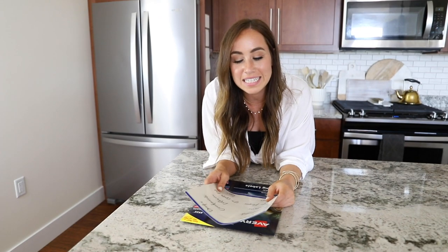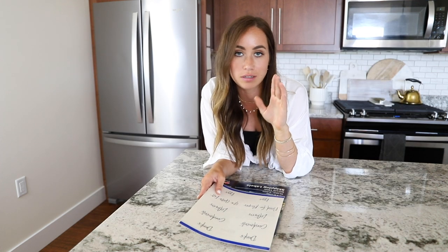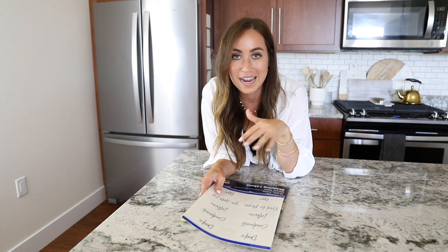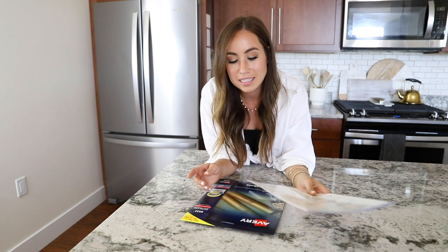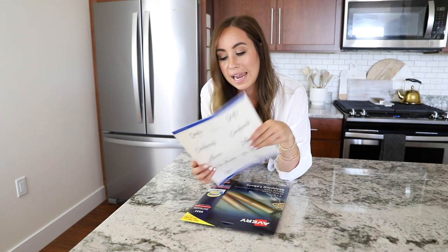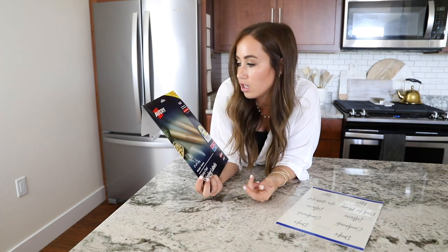The next thing I did was print out the fridge labels. I really wanted labels because they help people stay organized and they just look a lot better. I wanted everything done before I took out the food, which is why I did the labels first. I have these labels available on my website — the link is in the bio — and you can download them for free.